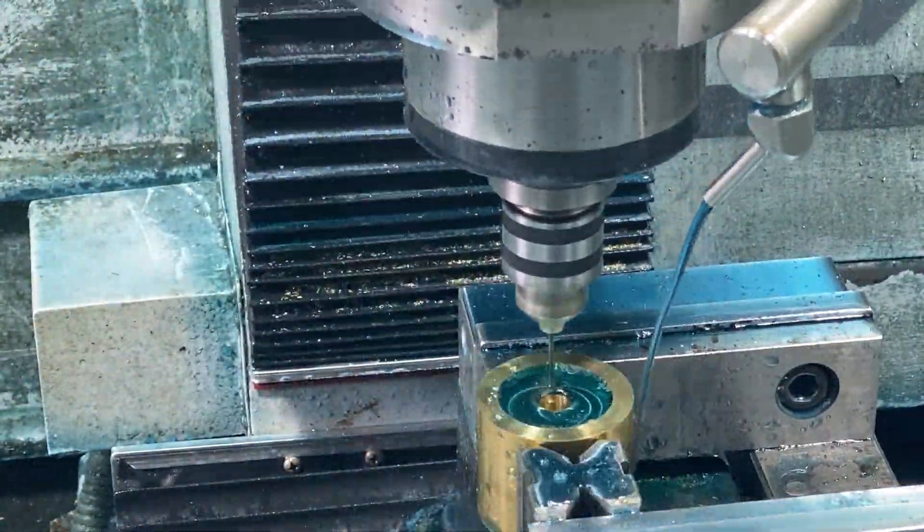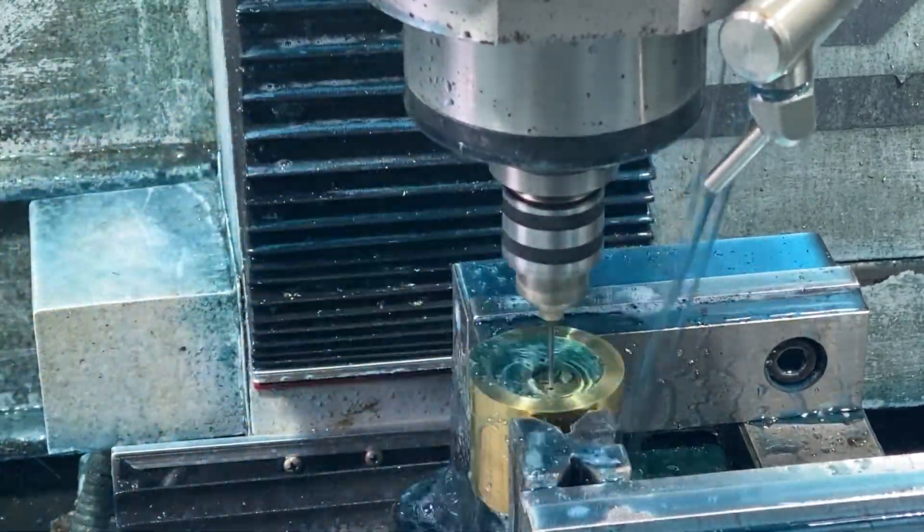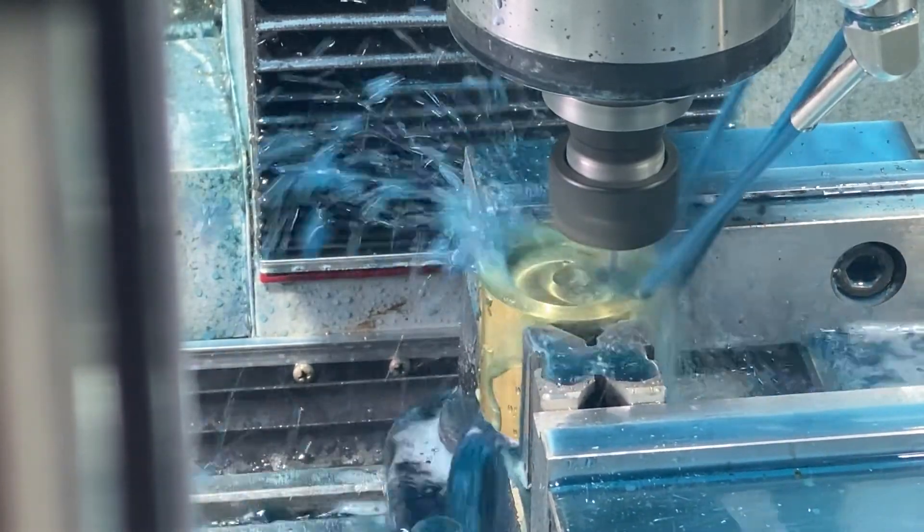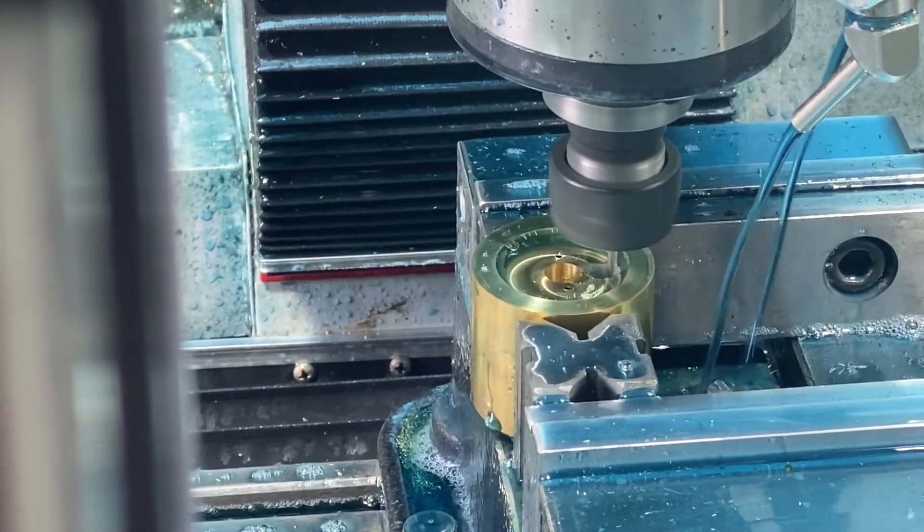Coming down now with a center drill, and then drilling. You can see here that small pocket being cut in the end of the Fusee. This gives you all the sizing of that Fusee — it's done.